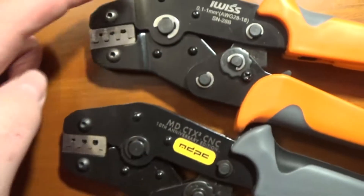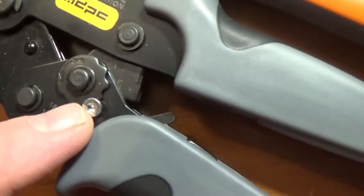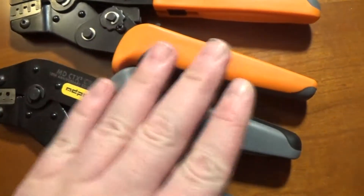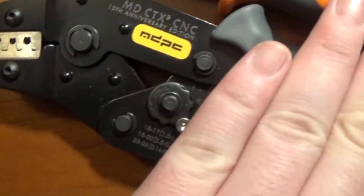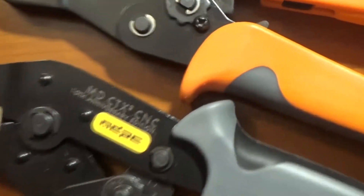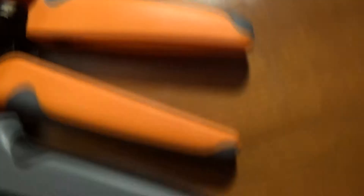Look at the screws — the screws are the same. Now granted, they've switched this out with an allen head screw, and that's the classic screw. But look at the grips — the grips are just a different color. They're the exact same crimper, there's no difference. See how there's that oval shape on the handle? Well these have the same thing, but they've slapped a sticker on it.